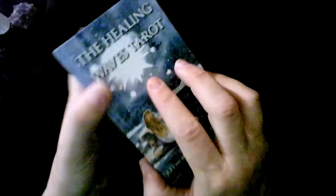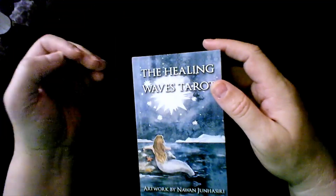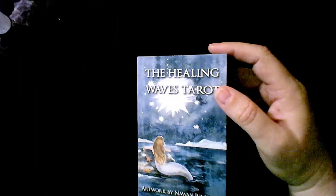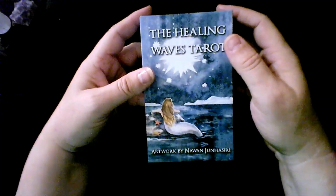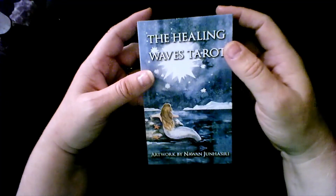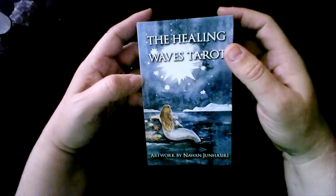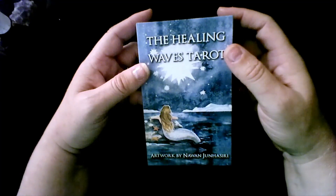I have the PDF somewhere on my computer. Since I rarely ever look at books, that's not a problem for me. Whenever I can get the guidebook I will, just because I never know if I'm going to keep the deck, pass it on to a family member, or declutter it in the future. So whenever I can get my hands on a guidebook, I prefer to have it, even if I don't use it right away.